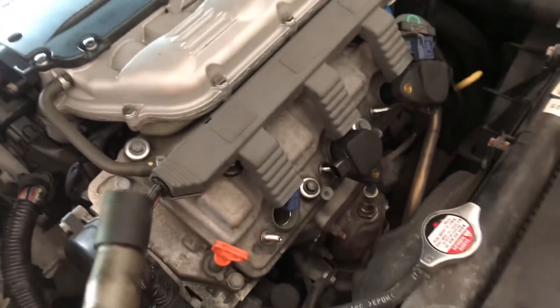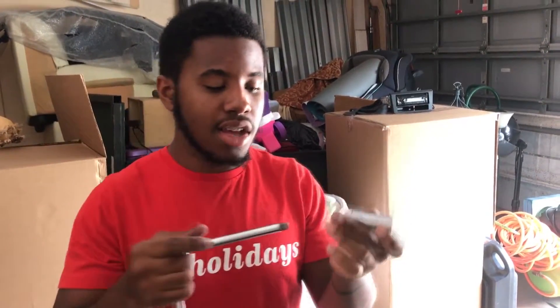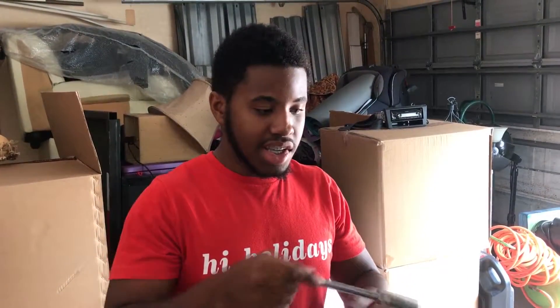We're gonna take this - this is a spark plug socket. It has a little rubber piece inside of it and that's to help hold the spark plug when you're taking it out. We're gonna have an extension, put it in there, loosen it, and just take it out - it should just pop right out.